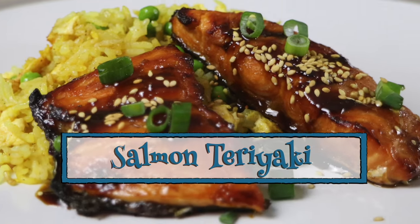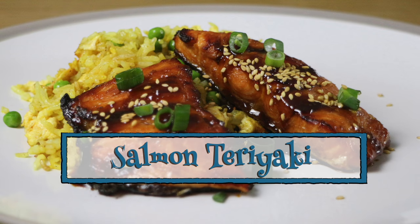Greetings Gastronauts, this is Keef Cooks. I'm Keef and today we're going to do something a little bit Japanese-y — actually it's probably more American-y, but it's still delicious. Salmon Teriyaki.